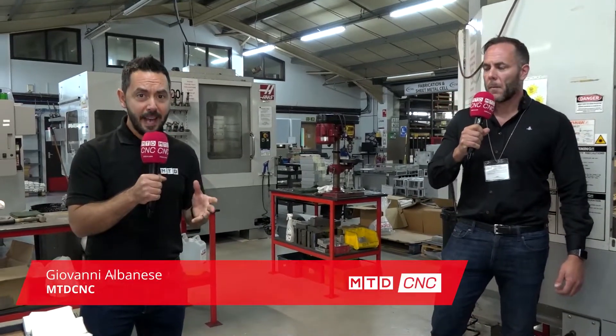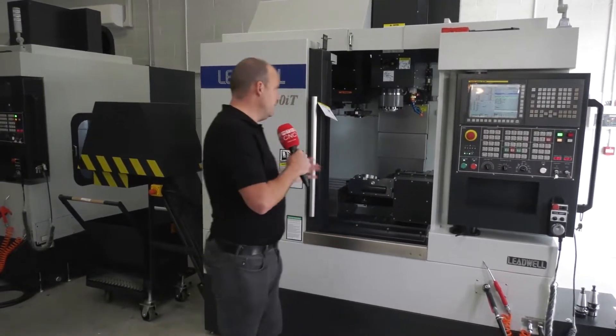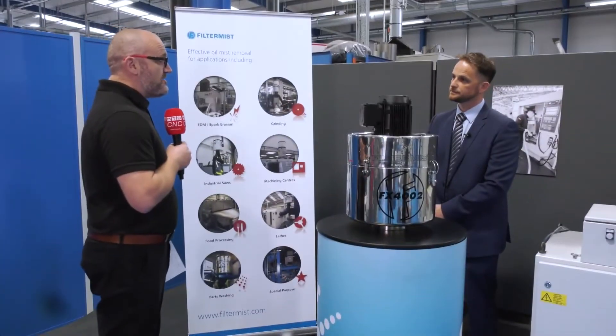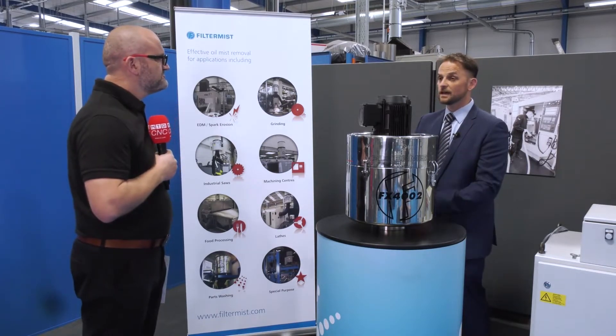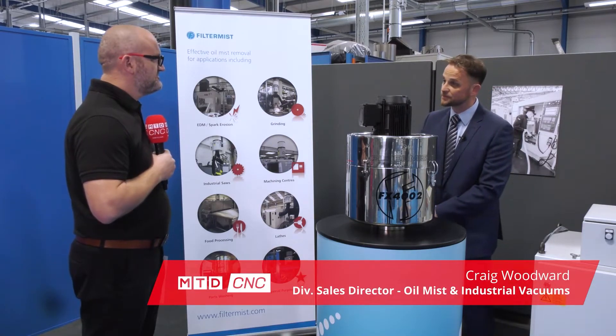Today, MTDCNC have travelled to PCML in Cambridge and we're going to be looking at different configurations of tombstones, or columns if you'd like to refer to them like that. We're here at Dugard and Chris is going to tell us about the SMEC SL 3500Y machine. I'm at WH Lead in Toaster — this is the new home for the Leadwell machines. Today for this short video we're looking at this V30IT 5-axis machine, which is available here from stock. We're here in Telford at the home of Filtermist International — here at Filtermist we've been helping customers protect themselves and their environments for the last 50 years.